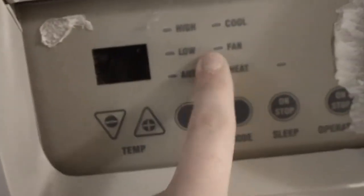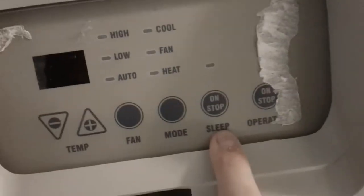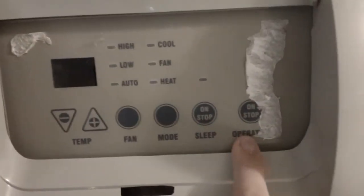For modes you have heat, fan, and cooling, and you have sleep on or off, and your on/off button. Stop is just off.